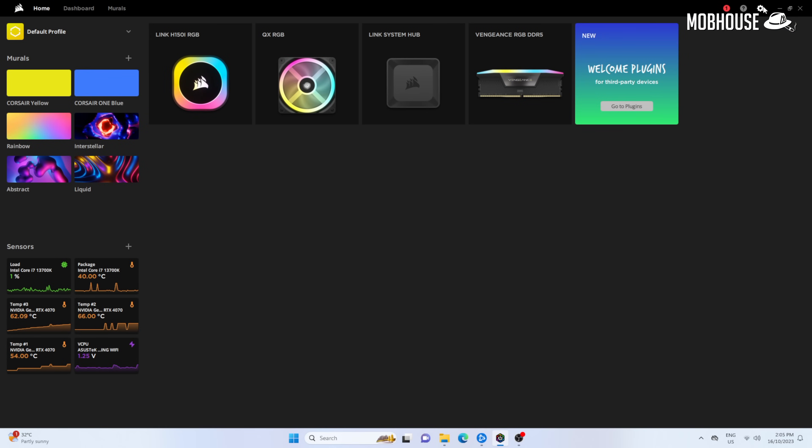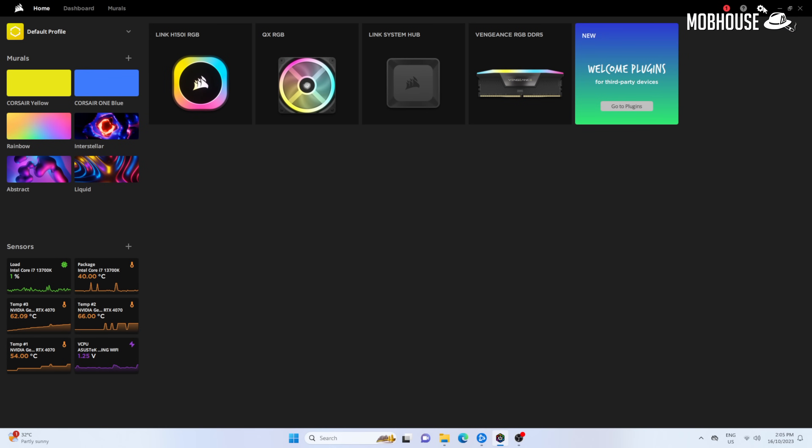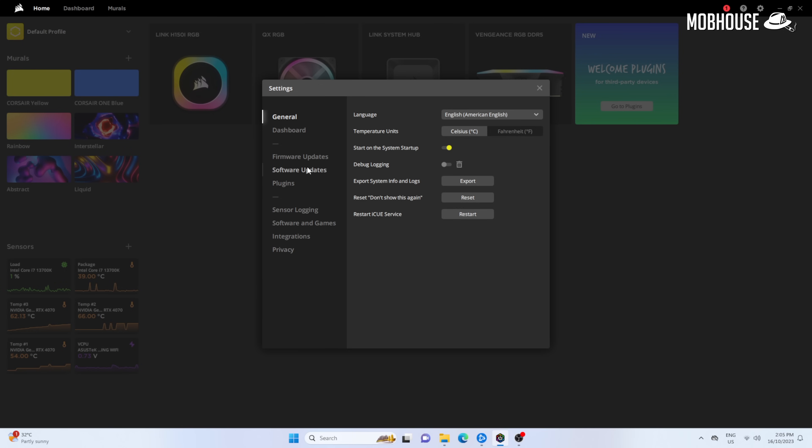Booting up iCUE, you'll see that every single one of these devices gets detected automatically. Just make sure that you have the newest version installed — it's quite a bit more hassle-free compared to the Commander Pro, which can be a little iffy when you have multiple devices connected. One thing to note: if you're using an AIO cooler, make sure it's connected to the other port in the system hub and not daisy-chained off your other fans, or some fans might not work properly and you'll get a notification in the app.